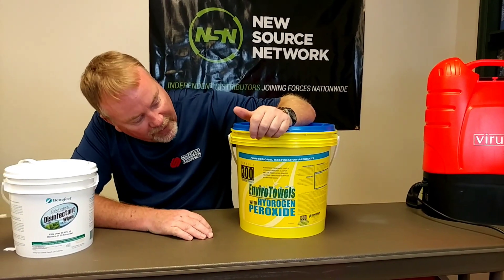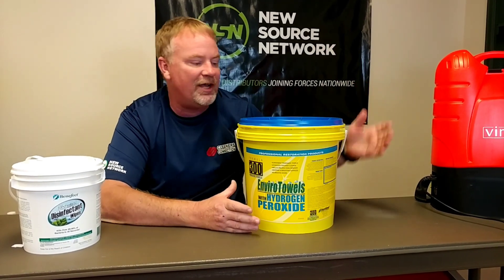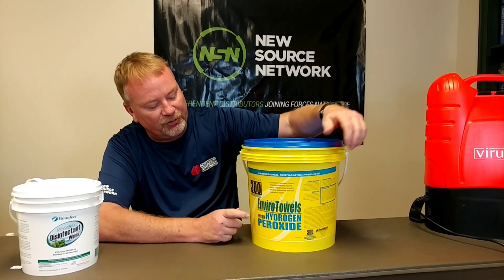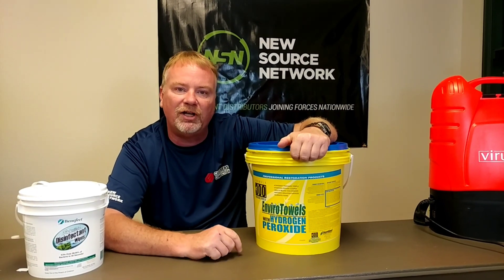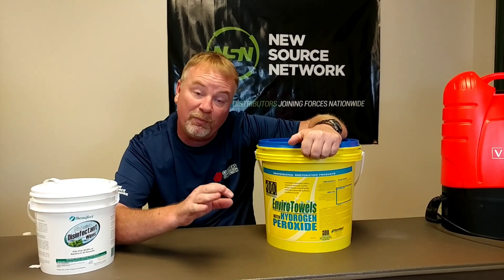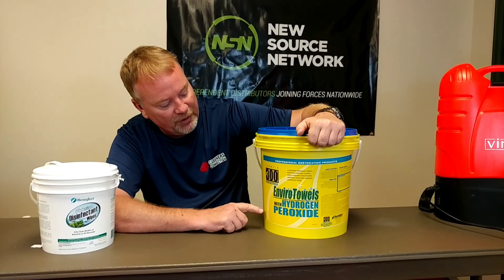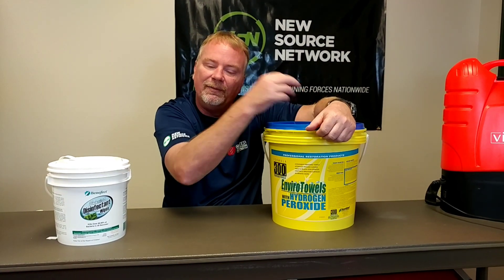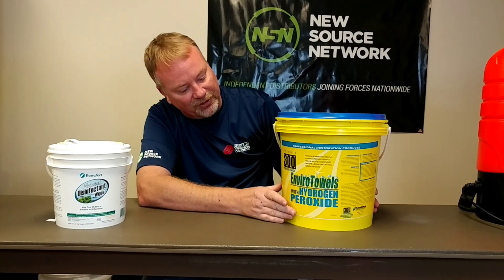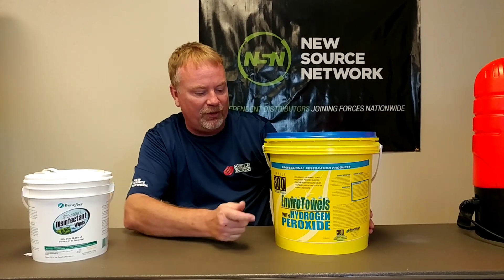Now I want to show you another real good cleaner that we've got. Sentinel — this is kind of a new product. Sentinel makes some great products, and this one works the same way, like baby wipes. These are seven and a half percent hydrogen peroxide, which is a fantastic cleaner, but you don't want the kids dealing with it — so it's not good for classrooms. I would put it in areas where adults are. You pull out one at a time, use it, throw it away, and it stays wet so the chemical stays inside. You're not wasting any chemicals. These things are absolutely great for cleaning.